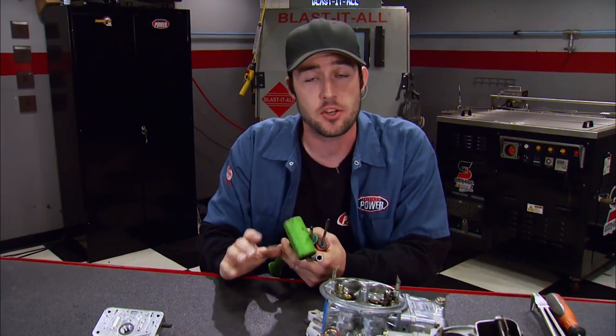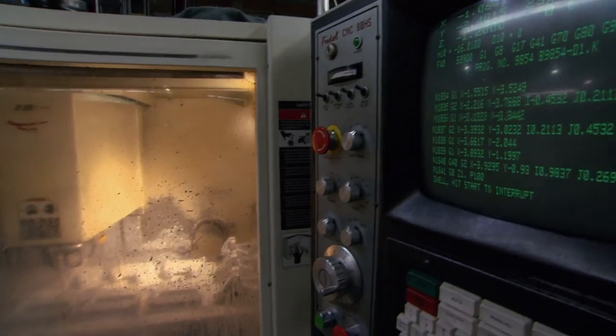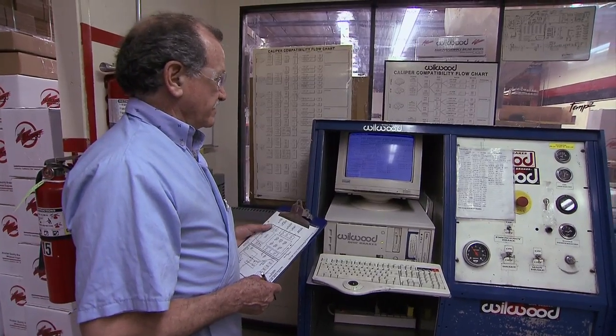Hopefully that helps raise your carb IQ and your comfort level a bit. Down the road we'll take you through a serious carb tuning session, but coming up, Joe's going to take you to a high-performance plant where building better brakes is a non-stop mission.